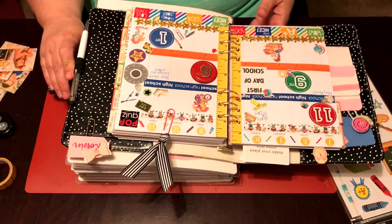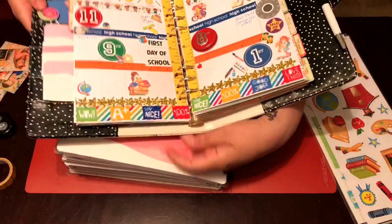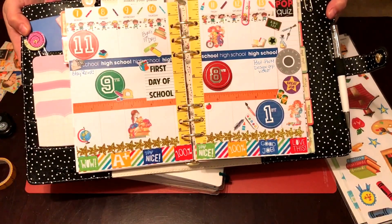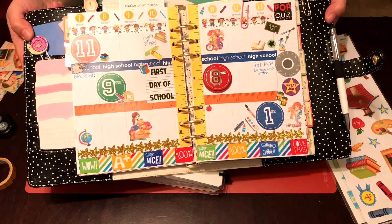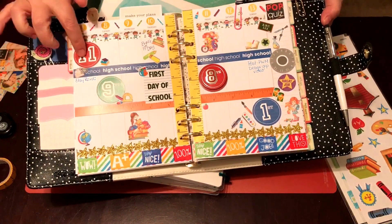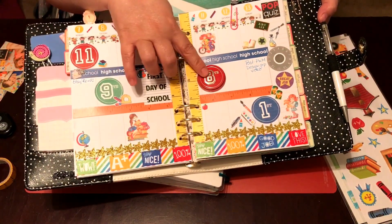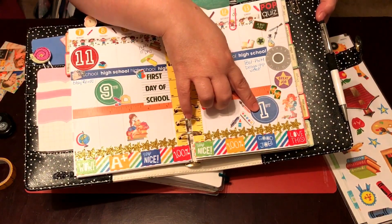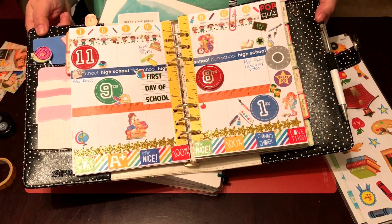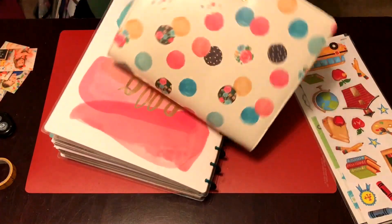This is last week's spread, but it wasn't last week — it was when the other kids started school. They started on August the 10th, and I had Gracie, who was in 11th grade; Trenton, who was in 9th grade; Ashlyn, who was in 8th grade; and Cohen, who was in 1st grade. They all started at the same school on the same day, so that's what that was from.